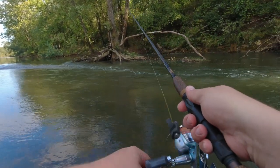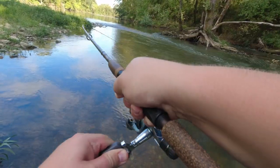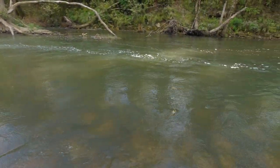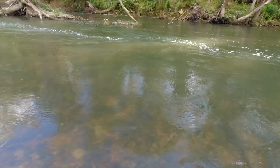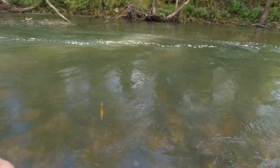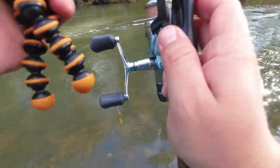There's one. Finally, come another one — I'm gonna say there's gotta be something in there. Oh, he came off. That's what I get for trying to get the camera going.